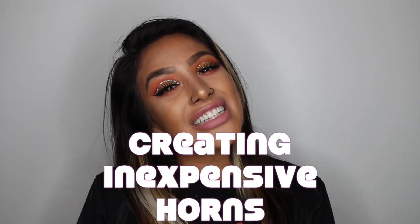Hello guys and welcome back to my channel, or welcome to my channel. In today's tutorial we are going to be learning how to make horns.